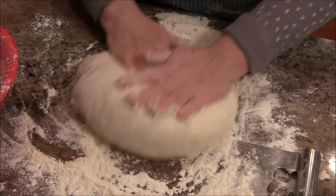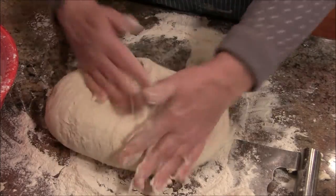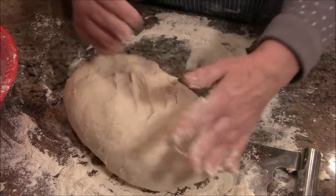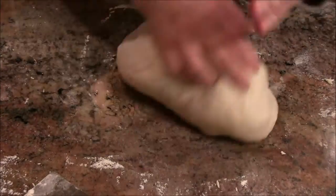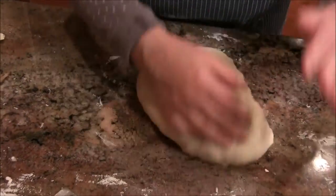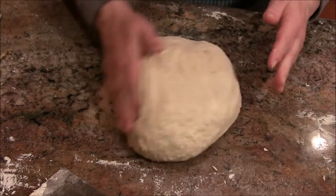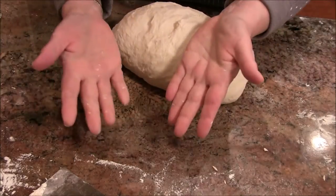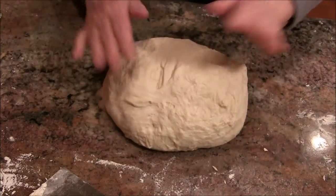I'm going to knead this for about five minutes and then we'll come back and I'll show you what it looks like. I've been kneading for about five minutes and I did add flour as I went along — you don't want it dry. You want it so you can move it without it sticking — see how my hands got cleaned off. There's the dough.